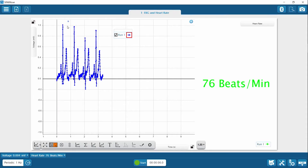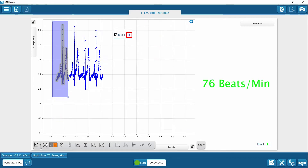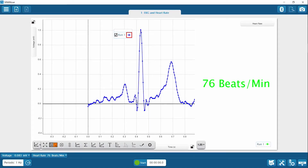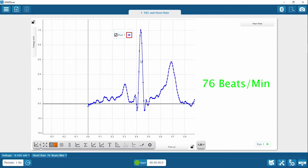Let's zoom in on one heartbeat. Here is the beginning of one cardiac cycle, known as the P wave. The P wave begins to form when an electrical current is generated at the SA node, or pacemaker, and is passed along to the atria. The atria begin to contract during the P wave and pump blood towards the ventricles. This downward pulse is the Q wave, which indicates the electrical signal has reached the AV node and the ventricles have begun to contract. The electrical signal is strongest at the R wave because the main mass of the ventricles are contracting.